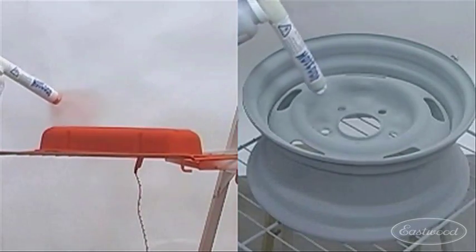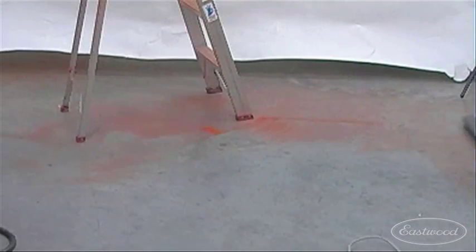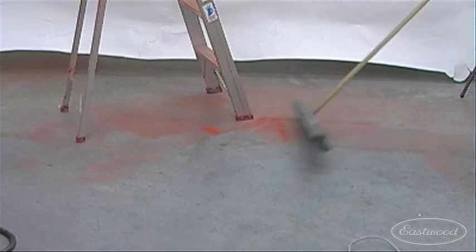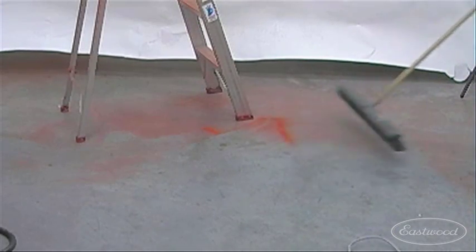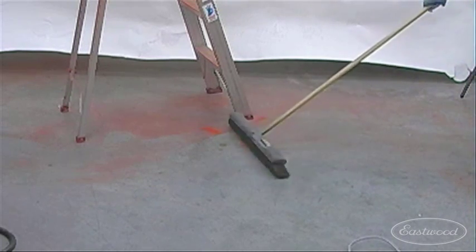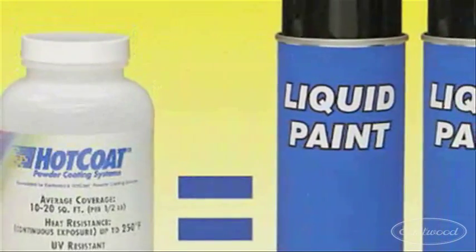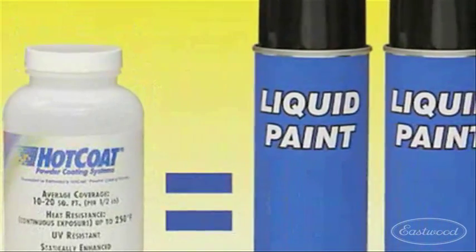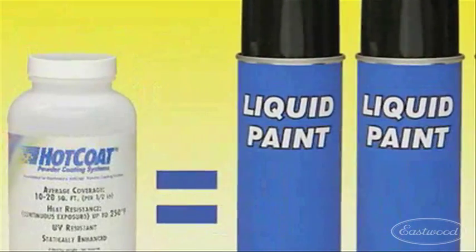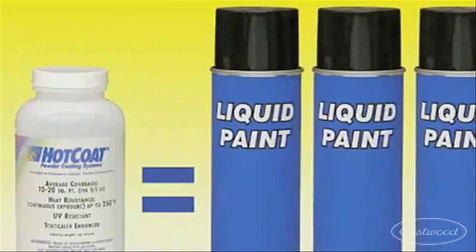Eastwood's hot coat system has many advantages over spray painting. Powder coating reduces overspray, making clean up a snap — the powder on the floor can be just swept up and disposed of in your household trash. Powder goes further than liquid coatings because it contains no solvents. One 8-ounce bottle of powder covers the same area that would normally require 2–3 cans of spray paint.